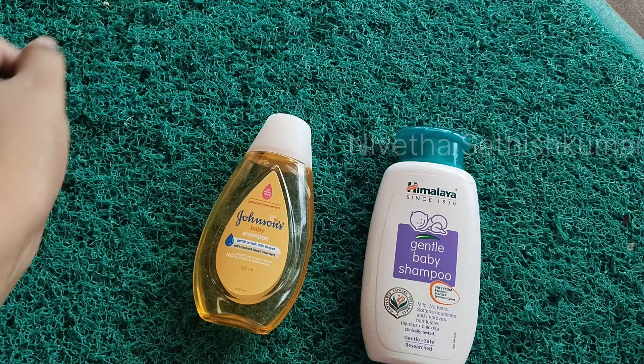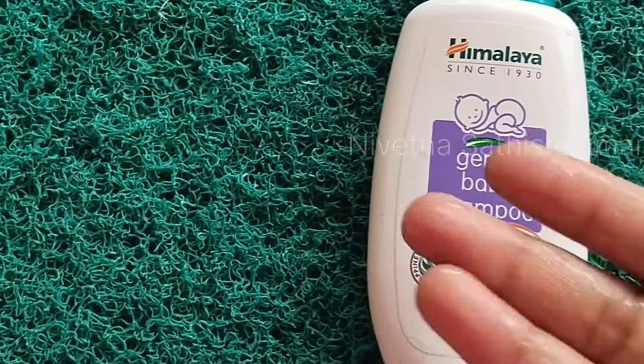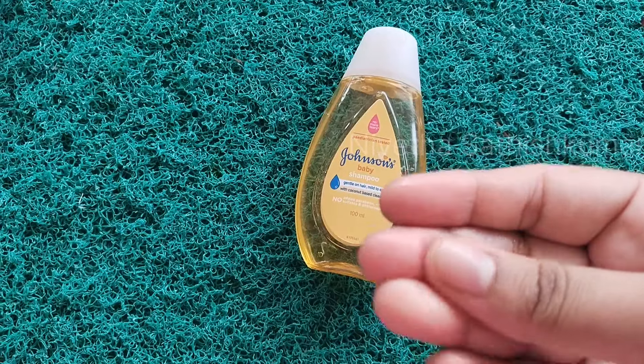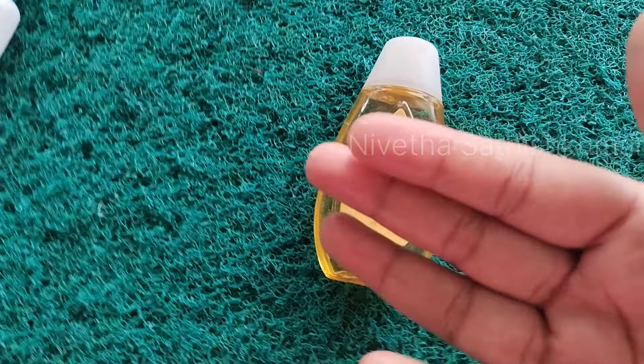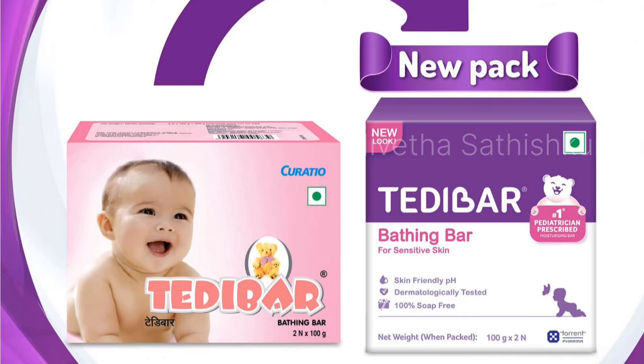You can use a shampoo for 1 year. You can use a shampoo and fragrance. You can use a soap and check the pH value. It's Johnson and Himalaya. Himalaya has a pH value of 7, and Teddy bar soap has a pH value of 6.